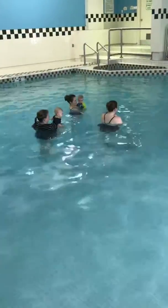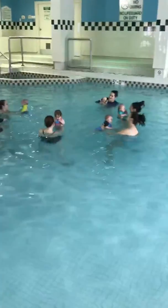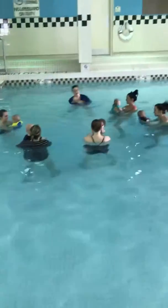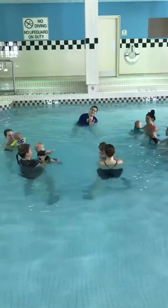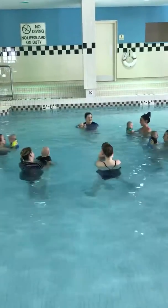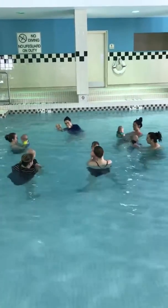We're going to sing Wheels on the Bus. The wheels on the bus go round and round, round and round, round and round. The wheels on the bus go round and round, all through town. The wheels on the bus go up and down, up and down, up and down. The wheels on the bus go up and down, all through town. Good job.